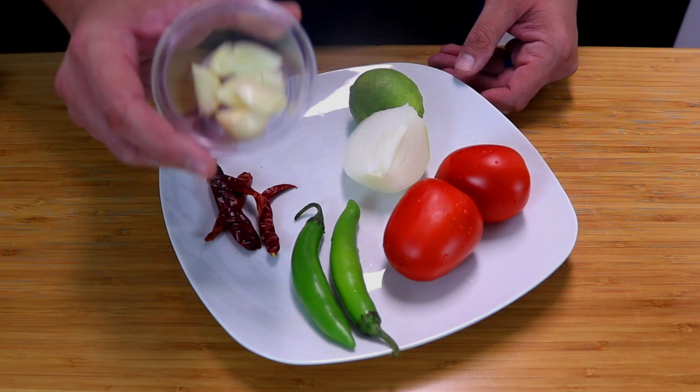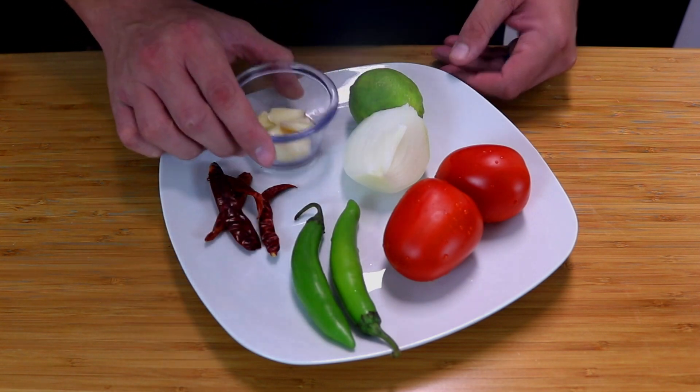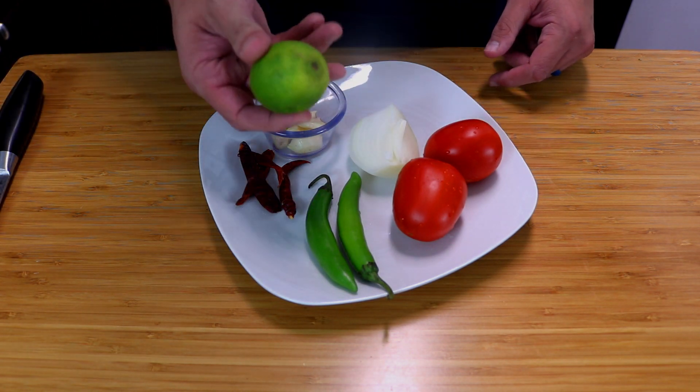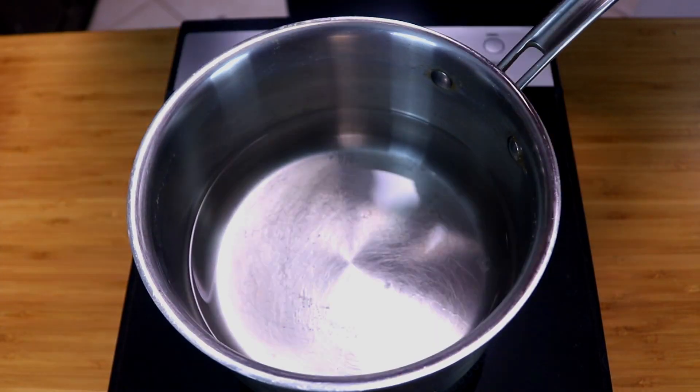I like a pungent garlic flavor so I've got about five garlic cloves to add. Also a quarter of an onion, two Roma tomatoes, and depending on the flavor I might add a whole lime, but I'm aiming for about half.